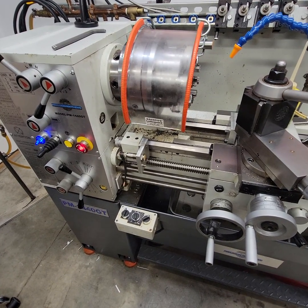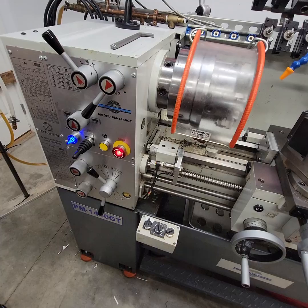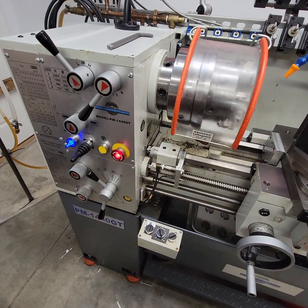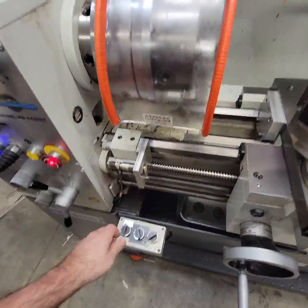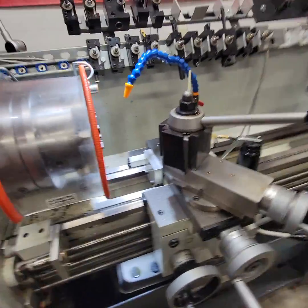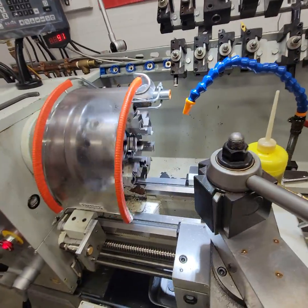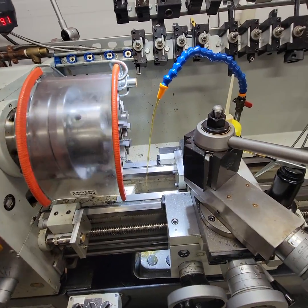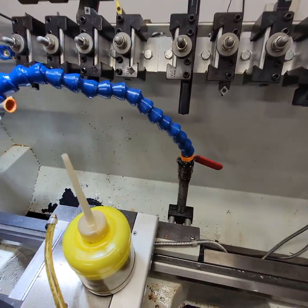We're here with the Precision Matthews 1440 GT lathe. It has a custom wire job on it for three-phase VFD. Here we'll go ahead and turn on our light. We've got our coolant on. Let me turn on the power. We'll get coolant coming on and we can turn it off without having to actuate the lever.